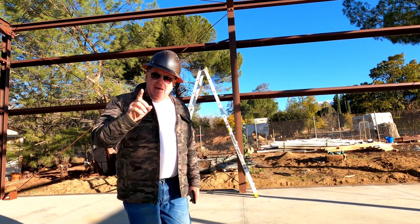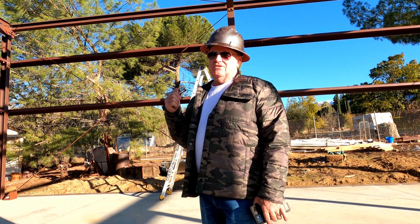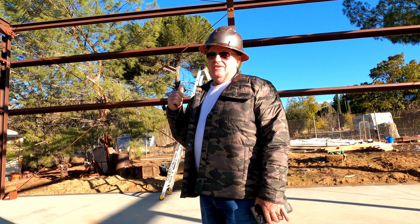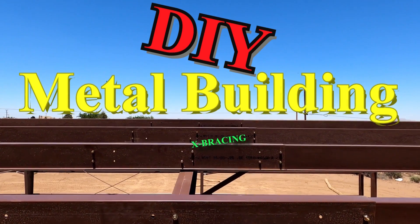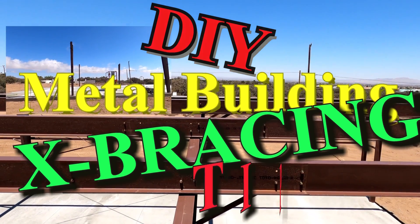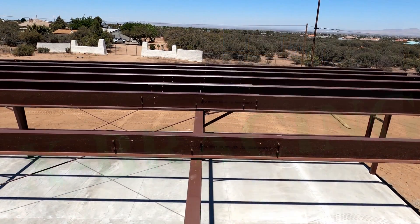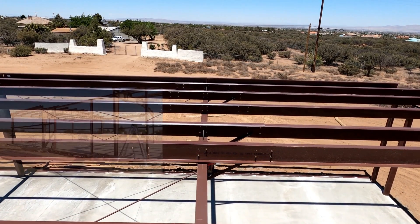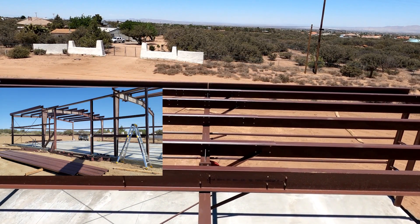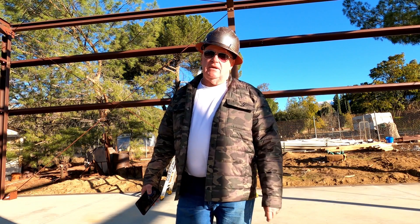Hey guys, welcome back to another edition of DIY Metal Buildings. If you're putting your own building together, stay tuned. This episode is all about cross braces.